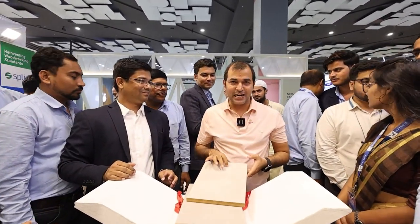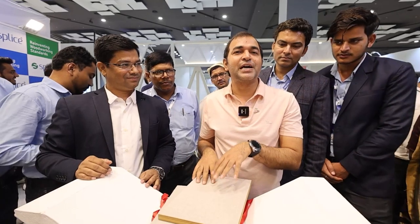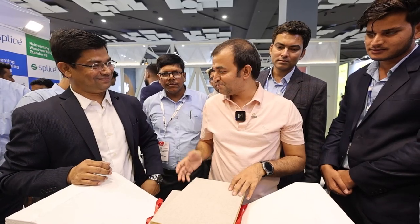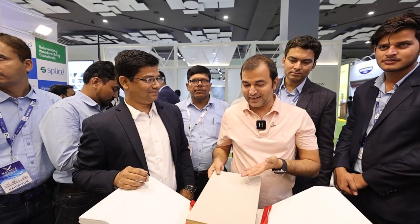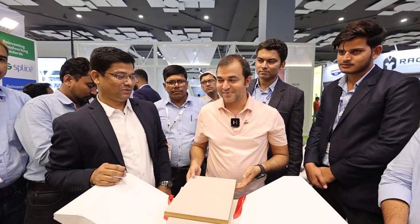I have been trying to buy this product for 3 to 4 years, but the cost was very high and I didn't like what was available. Finally, Splice has launched this product, and it is a good gift for us. In the future, we will take our business more forward. Thank you.